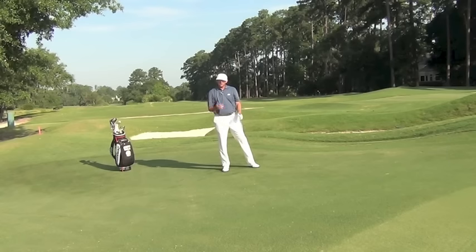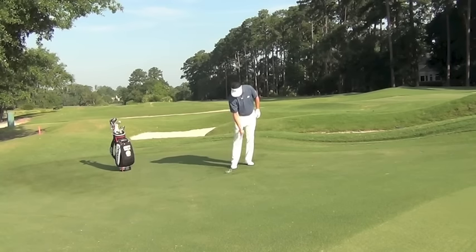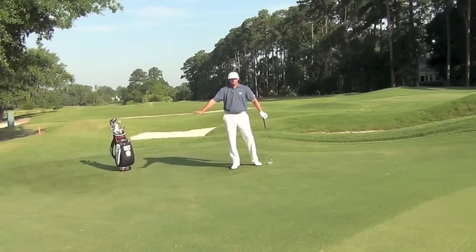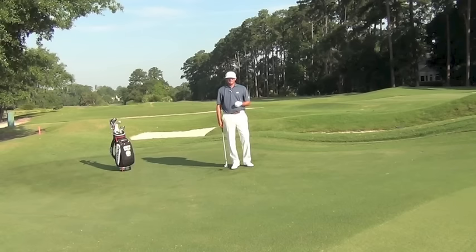That shot comes out nice and soft with a little spin off some of these tight lies. And as you can see, because I used the back edge — the back wheels of the airplane, which is the bounce — brushing across the turf, the club didn't dig in. This is really tough sometimes, especially when you're into the grain like this shot was. There's a drain down this way, so water continuously runs this way and the grass tends to grow that way. If you get an into-the-grain pitch shot, you've got to use the bounce.